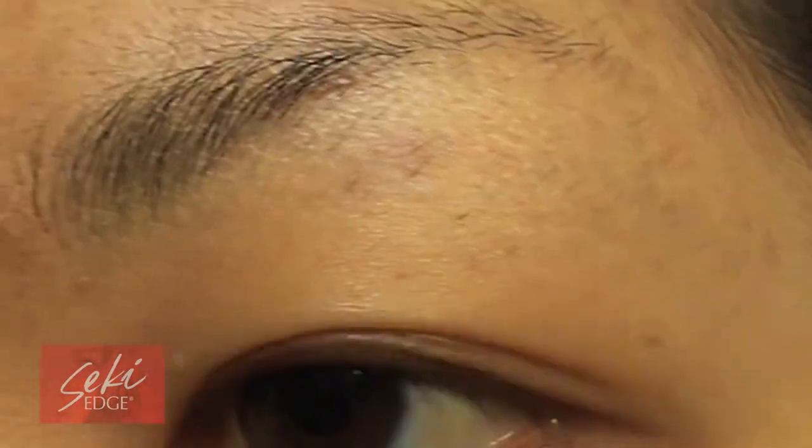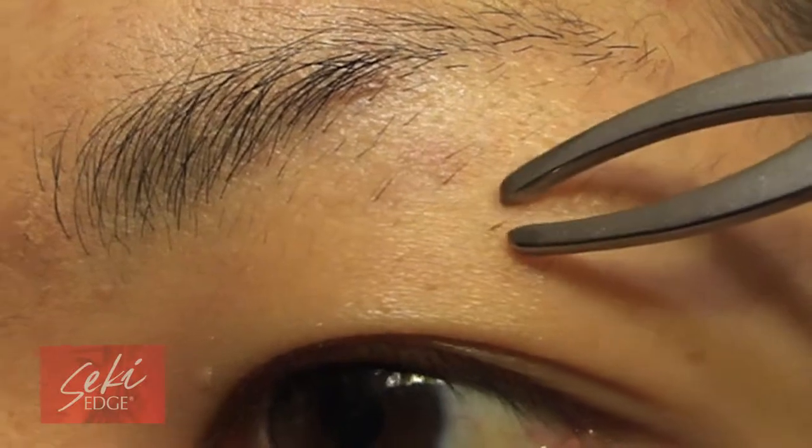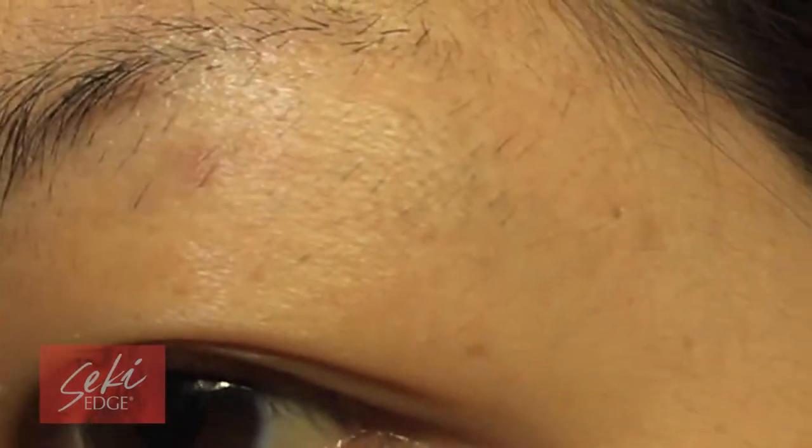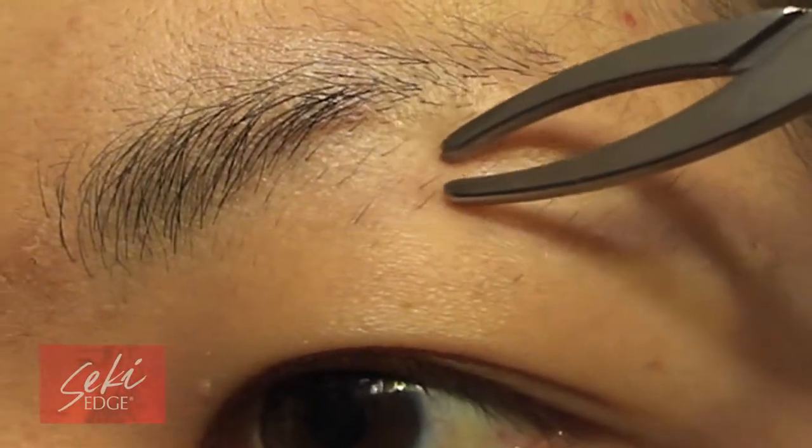When shaping eyebrows, clamp the tweezers with a scissor-like motion onto the base of the hair you would like to pull. Pull the hair in the direction of growth and rinse and repeat as desired.